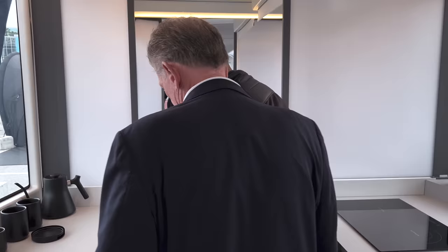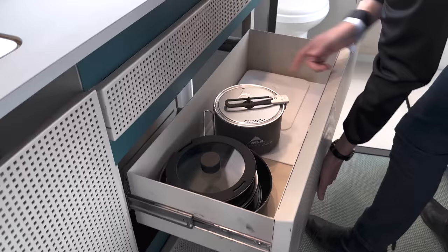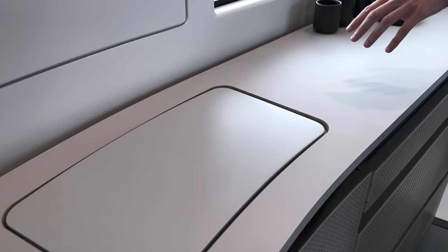This would be all your kitchen storage and pantry space — a couple of drawers, another deep drawer beneath for pots and pans. That's all your kitchen stuff. Up top is additional storage, and this will be the trash bin as well — we're still installing that.